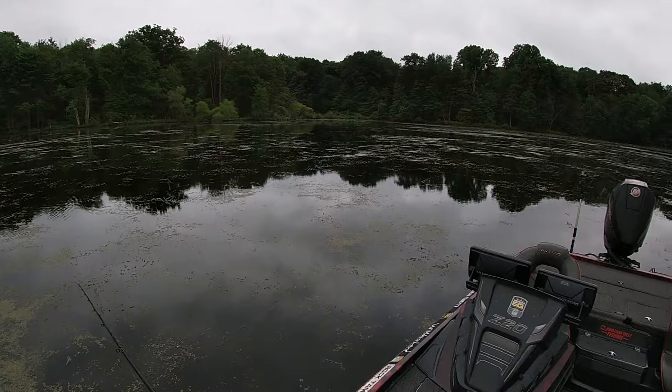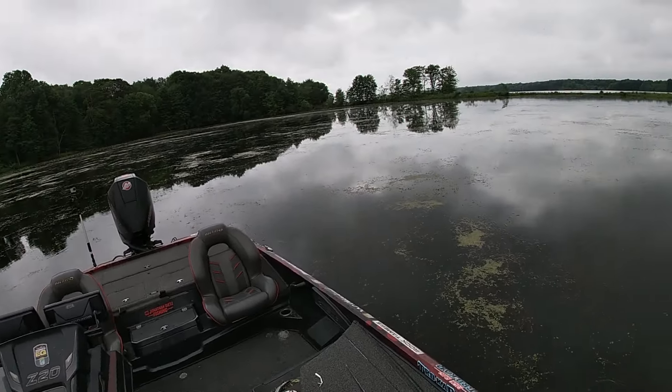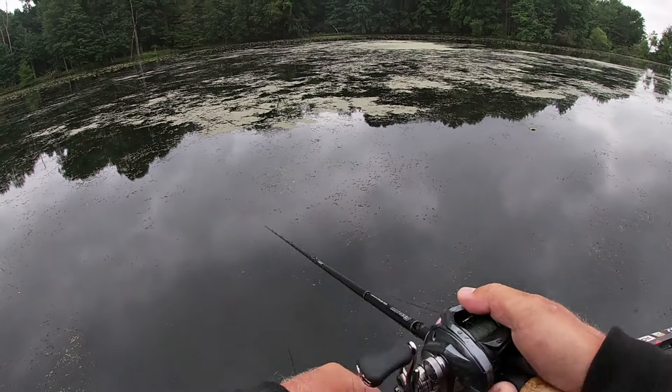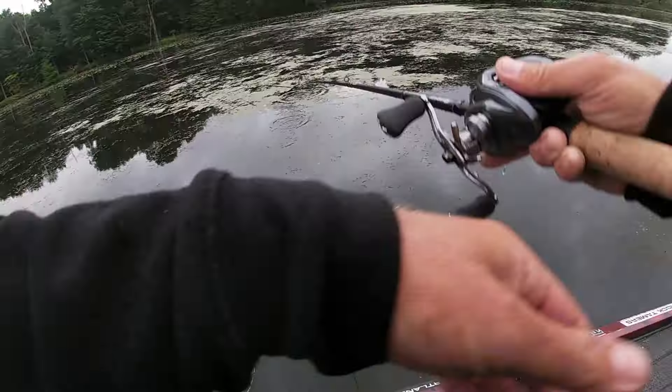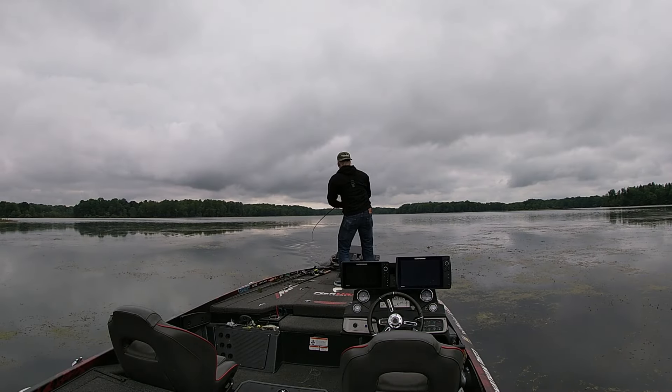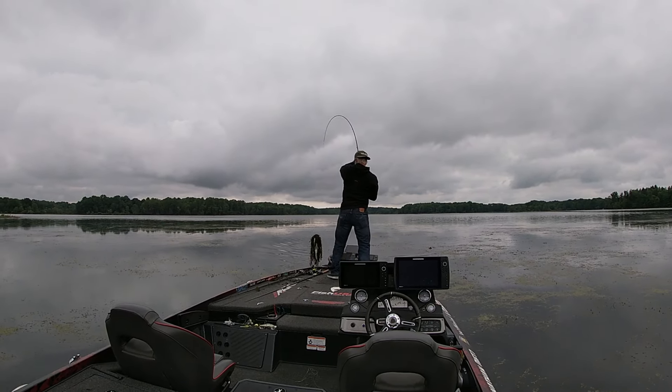That hook will become way easier to expose because that soft plastic is so soft, as opposed to some of these hollow body frogs. Frogs are really, really weedless, so we can throw them in a lot of places that it's hard to get anything else — pretty much one of the only topwaters you can get into thick mats, lily pads, and actually be able to get it out and more importantly get the fish out once you hook them. The only downside to some of these soft plastic baits is that you can't fish them as slow as you can fish a frog. This has, however, changed how I fish in a lot of the same areas that I normally would have thrown a frog.